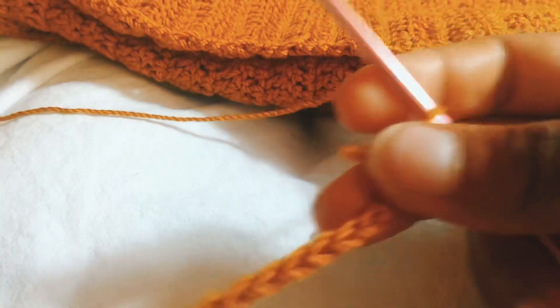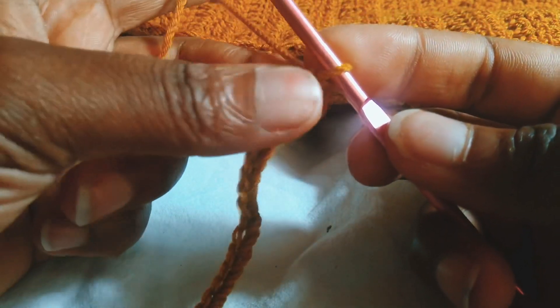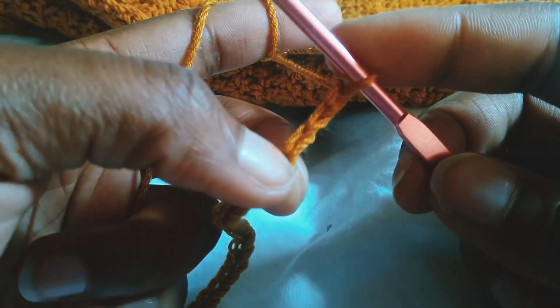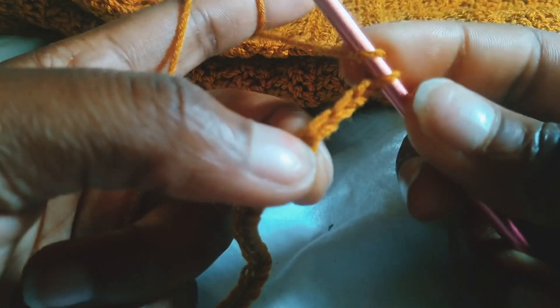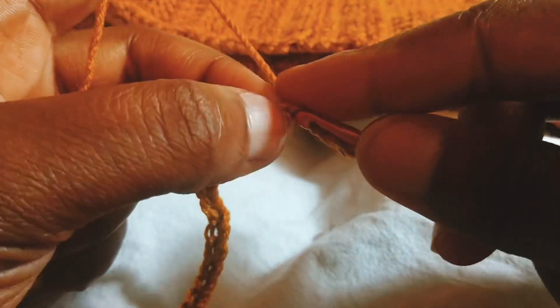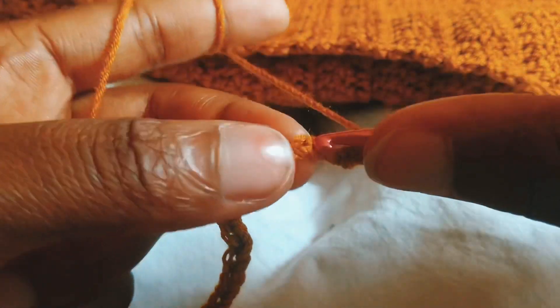I'm done with my chain of 100. Now for the first row, I'm going to chain three — one, two, three — and this serves as our first double crochet. I'm going to put my hook into the fourth chain from the hook where I marked off and put one double crochet in there. Now I'm just going to continue with one double crochet in the rest of the stitches.